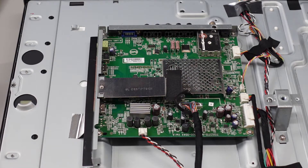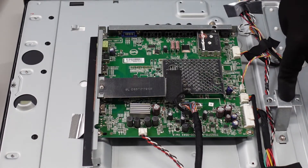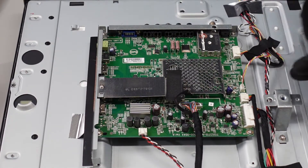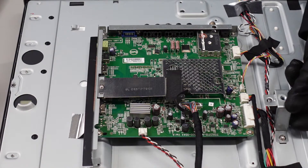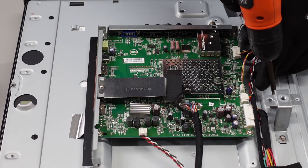Alright, we have our main board here. The first thing we want to do before we start working with any of this is to get this out of the way. There's just going to be a screw here on the back side and one on the front, and this piece should just slide right out of here. So we can get this out of the way, and then we can start working on getting these cables unplugged.